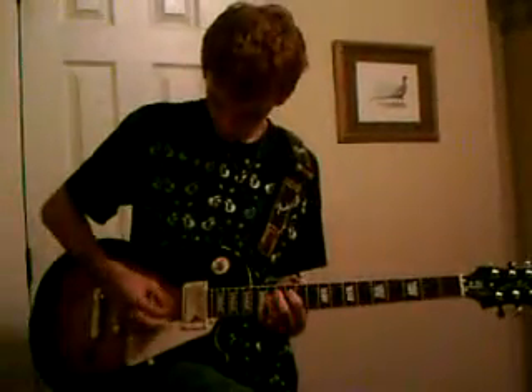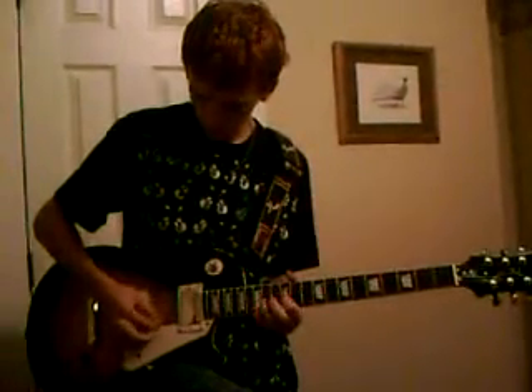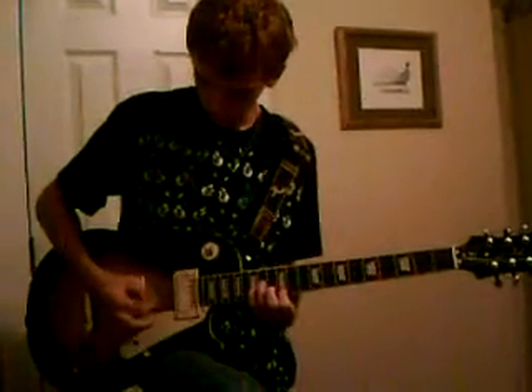Now I'm going to play it all the way through. So that's how you play the intro to Sweet Child of Mine. I might have missed a few notes here and there, but that's basically it.